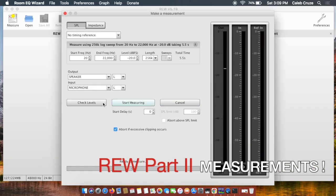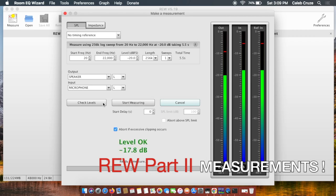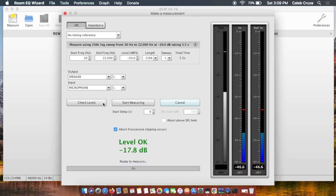Welcome back for the second part of the REW video series on my channel. I know it's been a long time — about three months since I posted how to set up REW step-by-step. I had originally planned to give this second video to you much sooner, showing you the results of my measurements and what to do moving forward after you've taken those measurements.